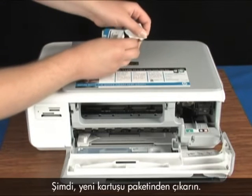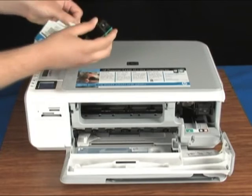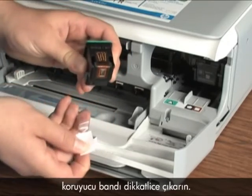Now, take the new cartridge out of its package. Using the pink pull tab, carefully remove the protective tape.